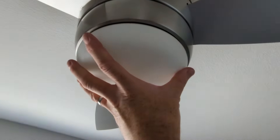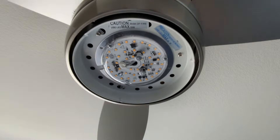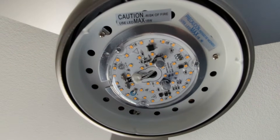Let's remove this by giving it a quarter turn and it just comes straight out. This thing in the middle is the LED light engine — that's what they're known as — and we're going to replace that part.